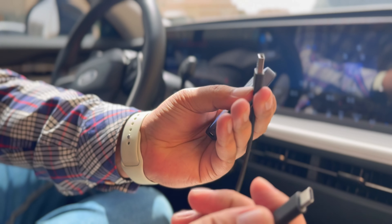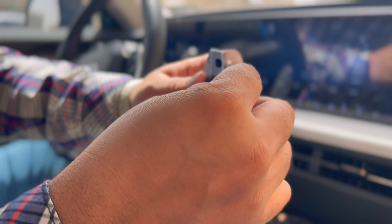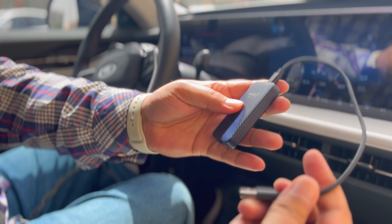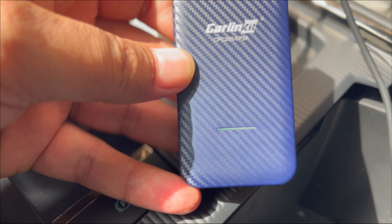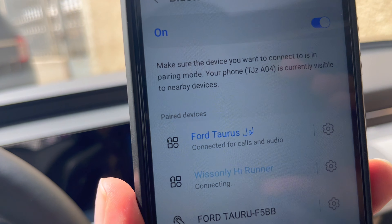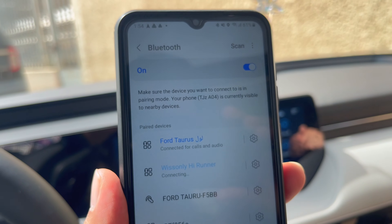There is nothing bulky or uncomfortable about the CarLinkit 4.0 and it should fit comfortably in any car. Carbon fiber makes up the shell, and it has two USB ports — a USB-A port on one end and a USB-C port on the other side.